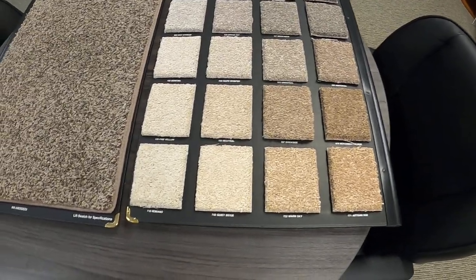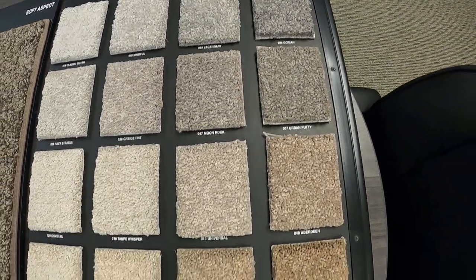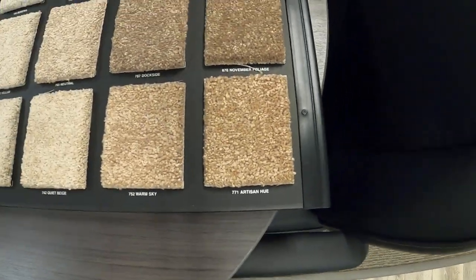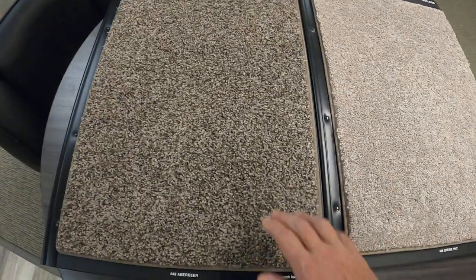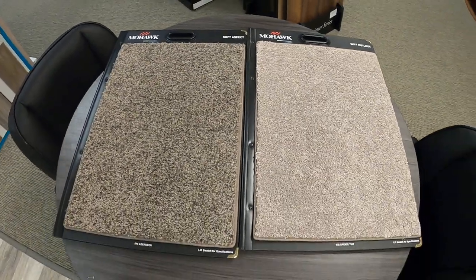Flipping it over, you'll notice it carries along the same lines of colors. I think they may even be the exact same names — Romano is there, Artisan Hue is here — so it's pretty much the same colors. However, I don't get the same feeling on this carpet. I feel like this one's not as thick; like I said, it could just be the way it looks or the way it feels.